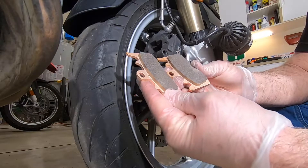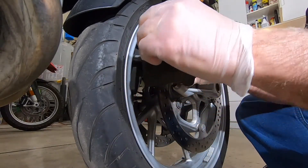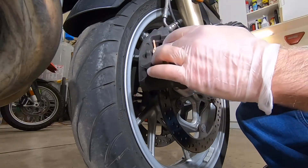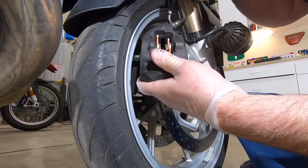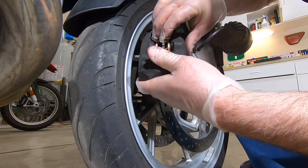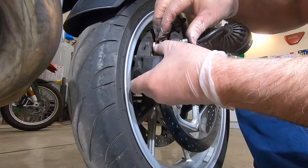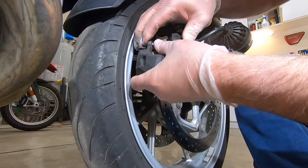The new brake pads go in nice and easy — they just slide down in there. We've got both brake pads set in. Now put the tensioner back in place — you can notice the indentation goes right where the bolt goes. Get everything aligned back in.